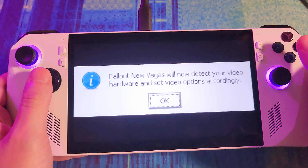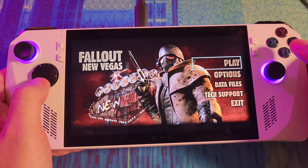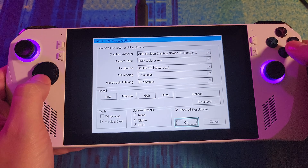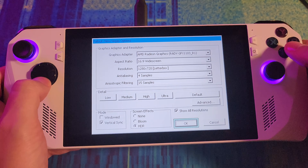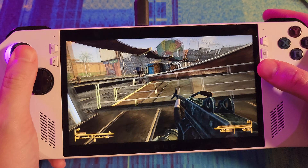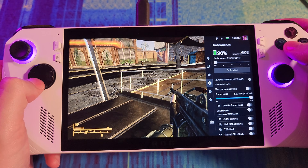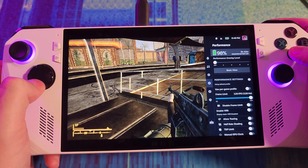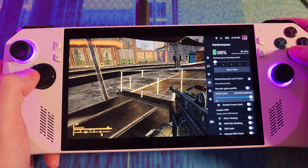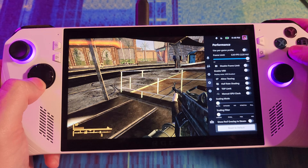New Vegas is running perfectly fine under Proton. We can go in and adjust our performance — change max FPS and turn on other neat things. That's pretty cool.